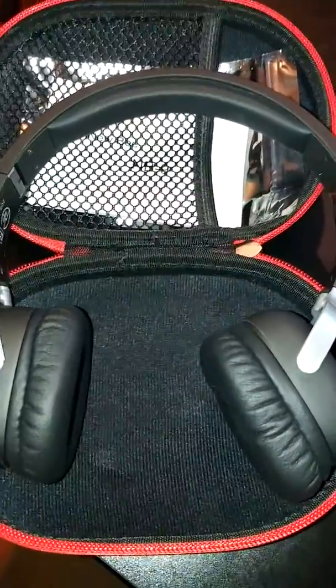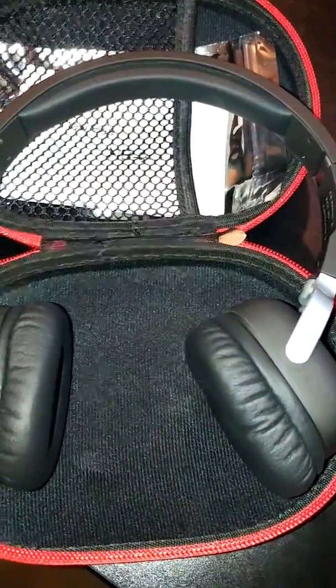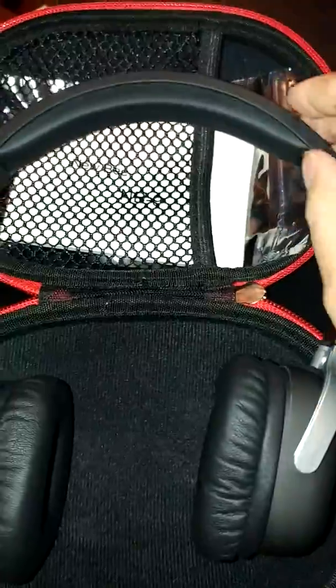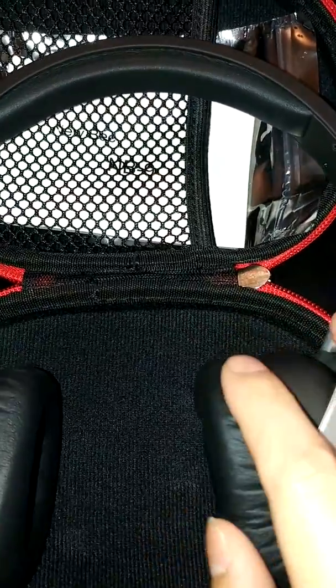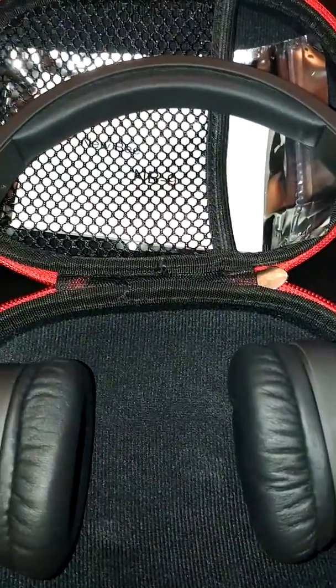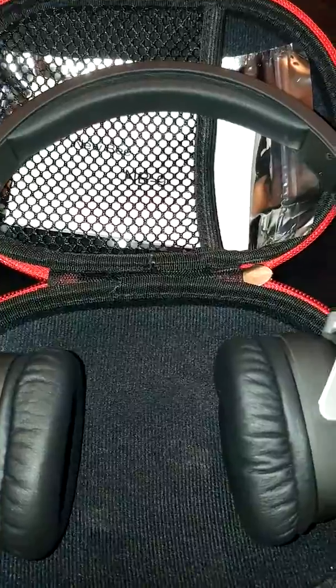These headphones work great with all of our devices and they're very comfortable. They have an easily adjustable leatherette padded headband, so it's really soft and comfortable. The earpieces are also very well cushioned, so I've tried wearing them for hours on end and I didn't experience any discomfort. I'm very happy about that.